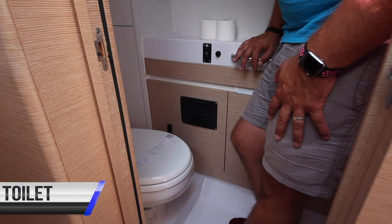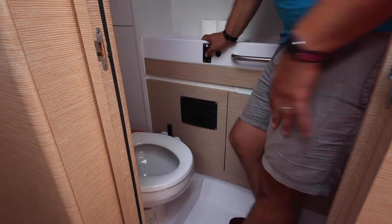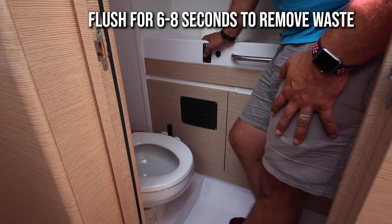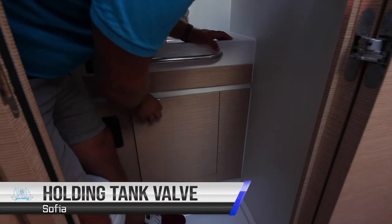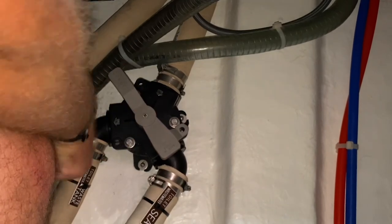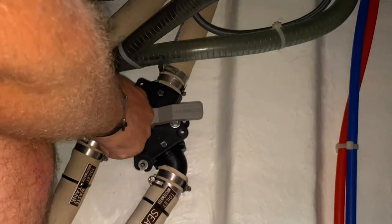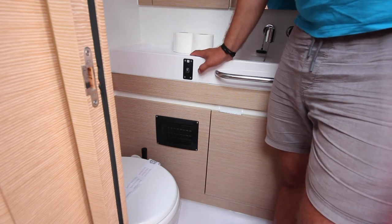The forward starboard head aboard Sophia is an electric pump toilet. To operate the toilet, push this one button to flush through. You need to hold the pump on for about six to eight seconds in order to pump the waste up and down into the holding tank. The black water tank valve is located in this cupboard. When the valve is in this position it is pumping to the waste water tank — follow the arrows. When the valve is in this position it is pumping directly to the sea. The shower drain pump is a manual button pump — push this to drain the water out of the footwell.